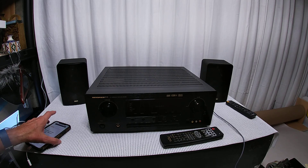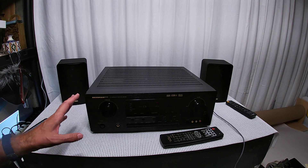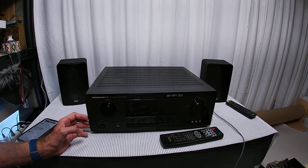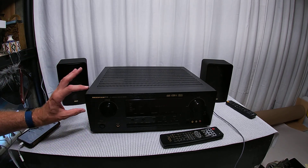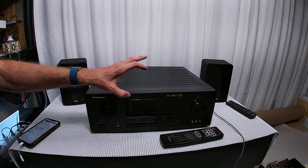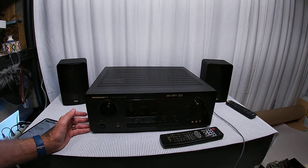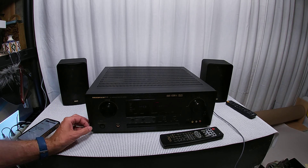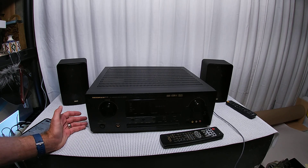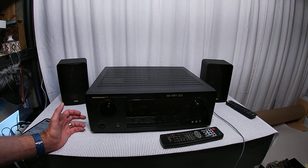I would highly recommend this amp. Anything from the early 2000s with the black face aluminum front — that kind of textured, roughed-up look — I'd recommend. It looks pretty cool, but it's not a silver face, so it's in this awkward space where it doesn't have modern features like Bluetooth or HDMI.